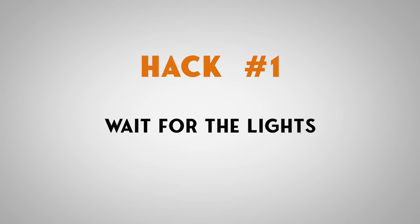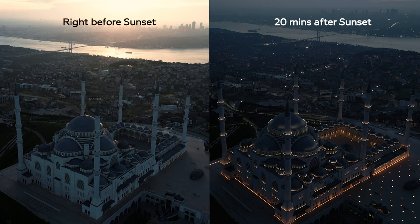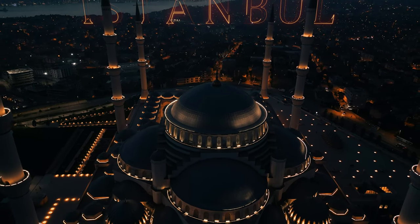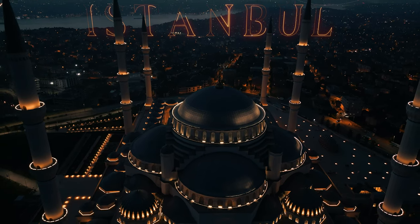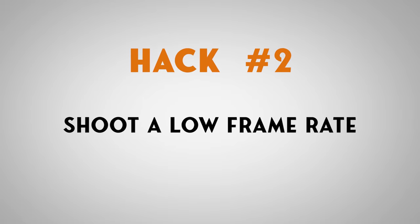Hack number one: you've got to wait until the artificial lights of the place you're about to film come on. Whether it's a specific building, a mosque, or a part of town — you've got to wait until those lights come on, because that's what creates the contrast from light to dark and gives you that beautiful orange and teal look. Don't shoot too early. Wait for the sun to set and then wait another 15 minutes to half an hour before you take off.